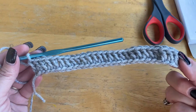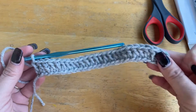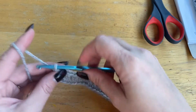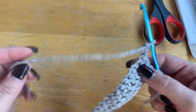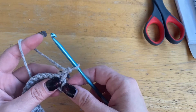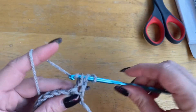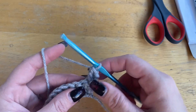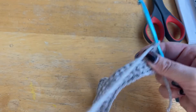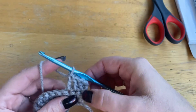Okay, so now we've got our first row. Please make sure to keep track of your rows on this particular one. This is your first row. Now for your second row, from here you're going to chain two and turn your work. This will be the only time you're going to do this — you're going to put one double crochet into that first stitch, and that's going to count as one.